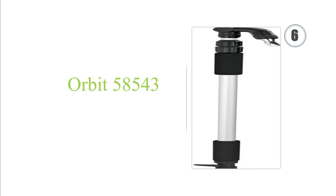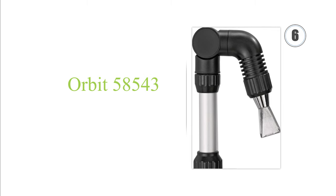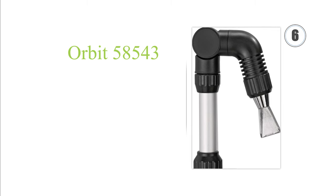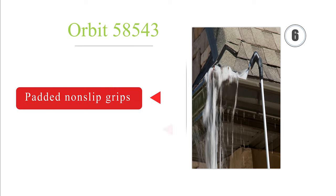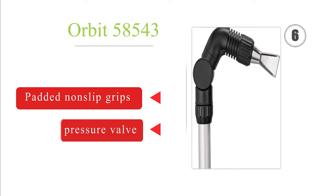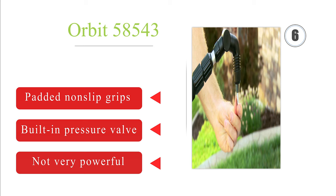Moving up to number 6, the Orbit 58543 is a telescopic cleaning wand with a zinc spray nozzle that can rotate 180 degrees. The head is also adjustable and has 4 different positions so that you can angle the water flow in the direction needed. It comes with padded non-slip grips and a built-in pressure valve. However, it's not very powerful.